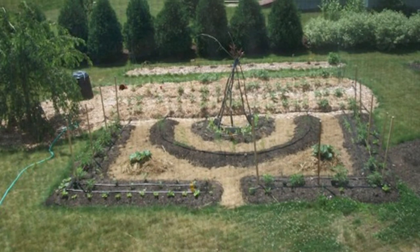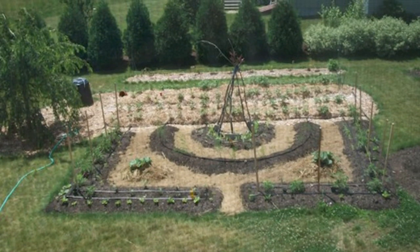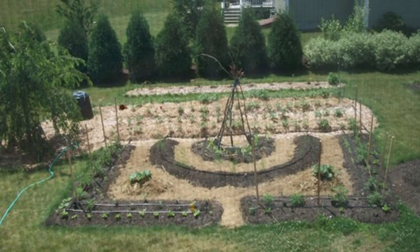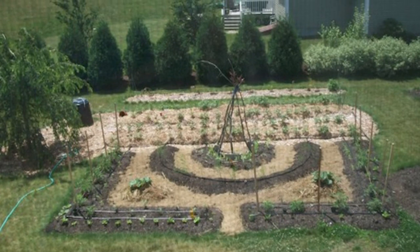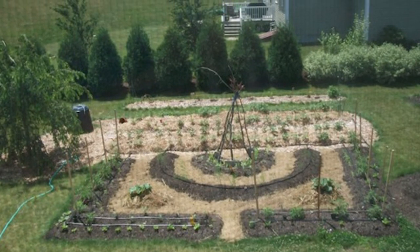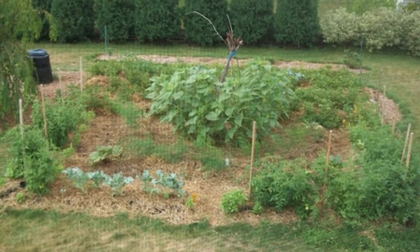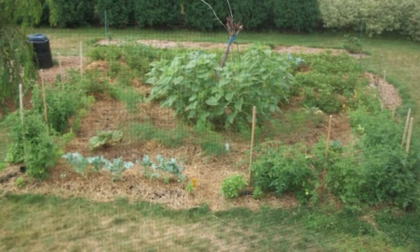If you sheet mulch in the fall, you can transplant seedlings or direct seed in the spring. If you sheet mulch a bed in the spring, it is best to wait six months or use only transplants. Remember, whenever you use raw manure in a garden, you must wait 120 days before harvesting for food safety reasons. Personally, I found the hardest thing about lasagna composting is gathering all the materials — it uses more than you expect.